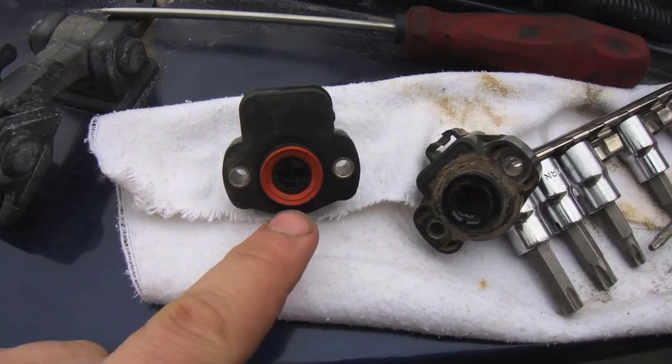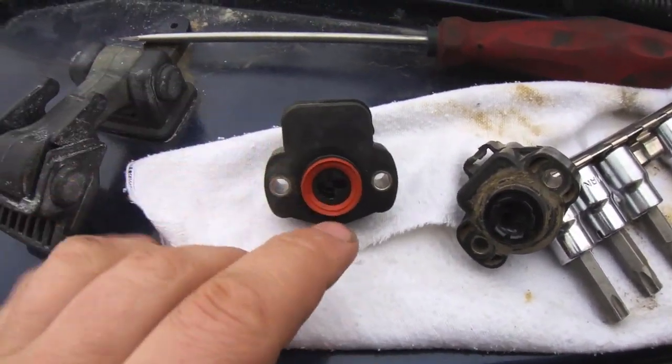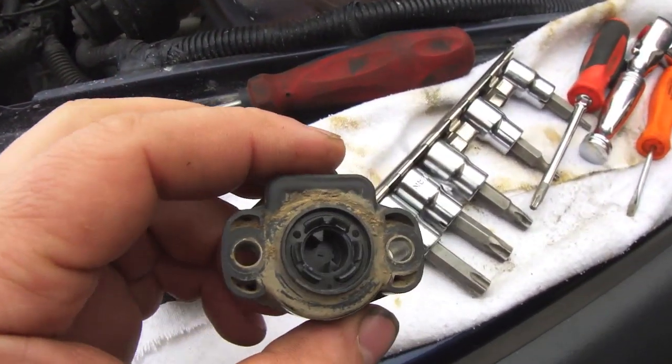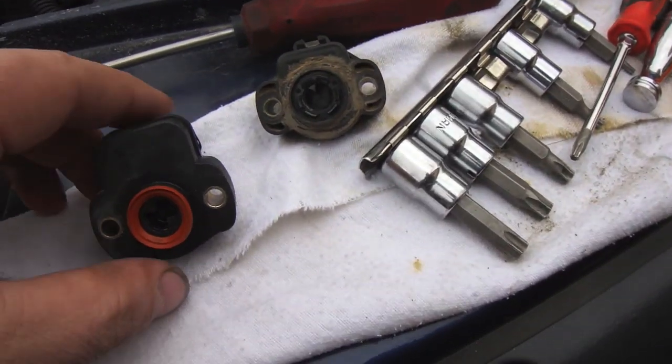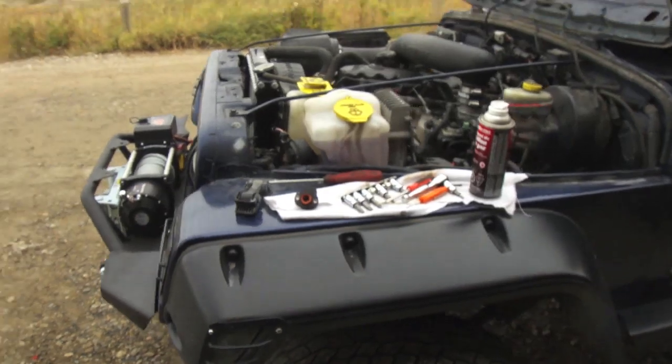What I did now: the throttle position sensor I took out had no gasket on it, so I took the old one and robbed the gasket from it and put it in place. Now we're going to put that back in and see how she's going to go.